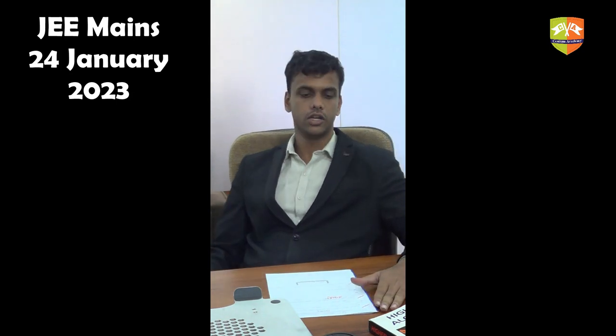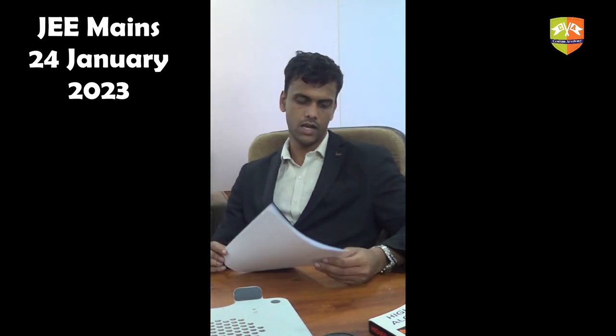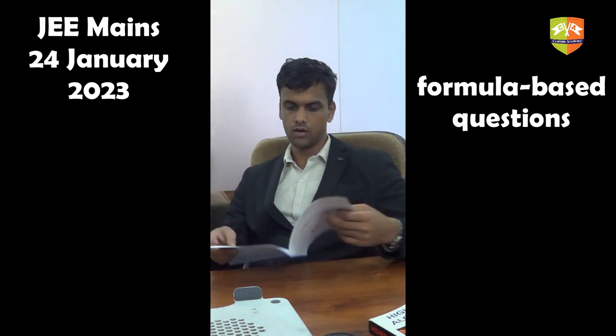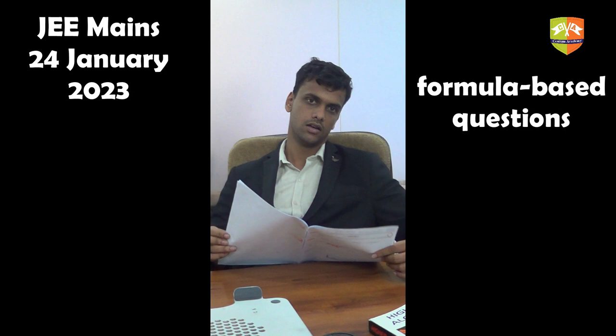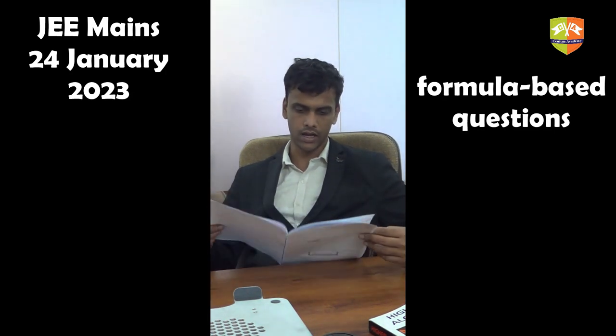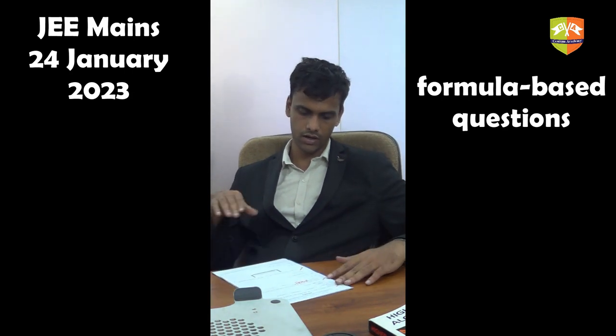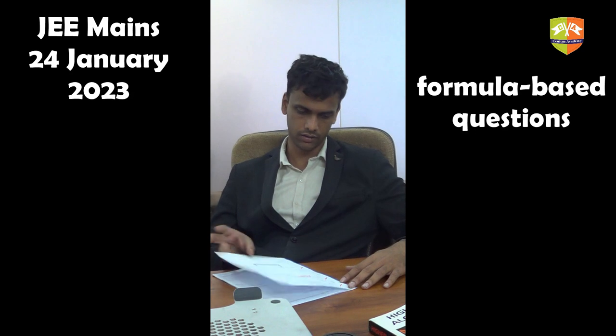J.E.G. Mainz, January 24th, 2023. How is the paper for shift 1? I have a memory-based recreation of the paper with me and it looks like most of the questions — a large proportion — are just about directly substituting the formulas. I would say this is a kind of easy exam going by the standard of the time when I wrote it, but in the context of exams these days it is moderate to easy.